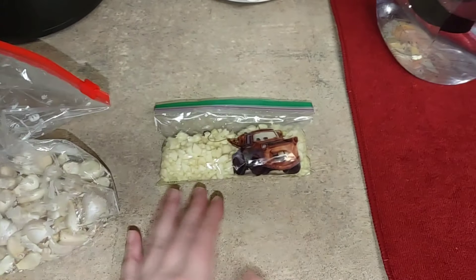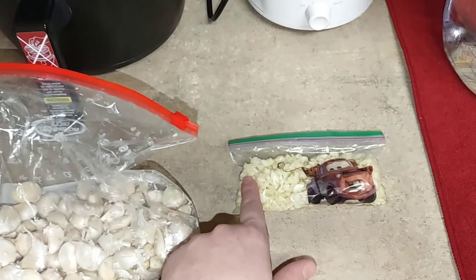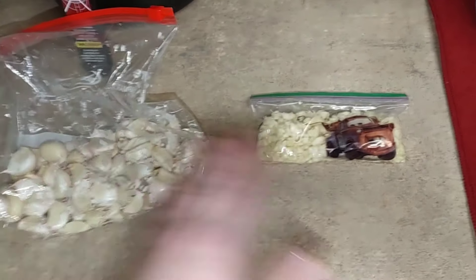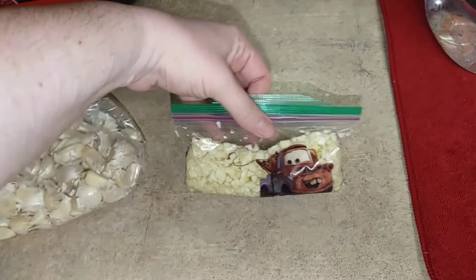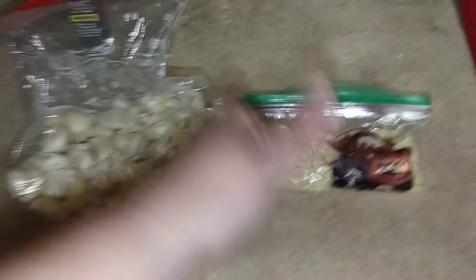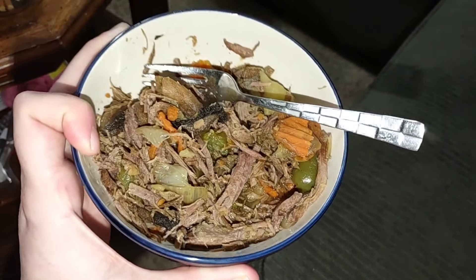I'm not kidding you, it's taken like two hours to get this done. I went ahead and minced probably 15 to 20 garlic bulbs. I'm going to go ahead and freeze the rest whole as well — you can freeze garlic whole. But I'm going to go ahead and put these in the freezer. That's quite a bit of minced garlic — that'll be great for spaghetti, lasagna, soup, whatever.